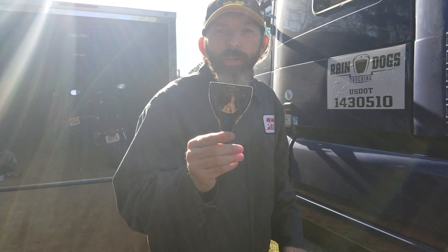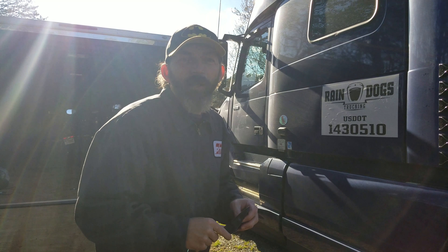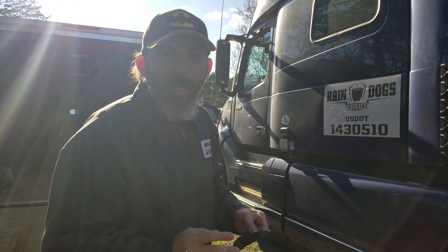Alright, I'm going to show you guys how to put air tabs on a semi truck. Really, really easy. Don't waste your money having somebody else do it.